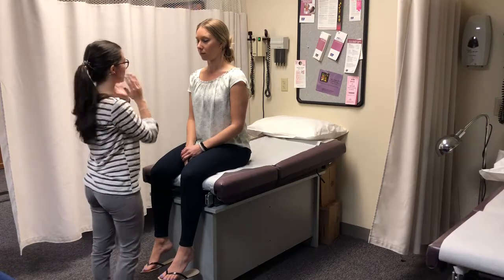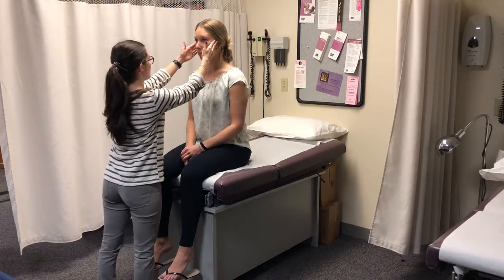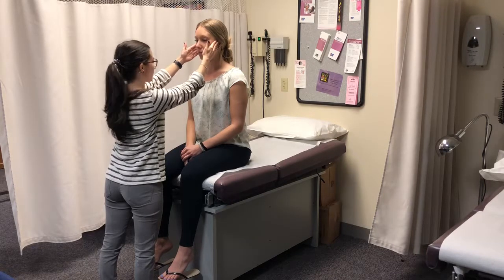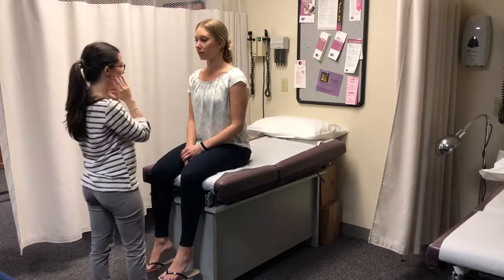I'm going to feel your temporal mandibular joint here. So open your mouth and close, move it side to side. I don't feel any clicking or anything like that. Any pain? No.